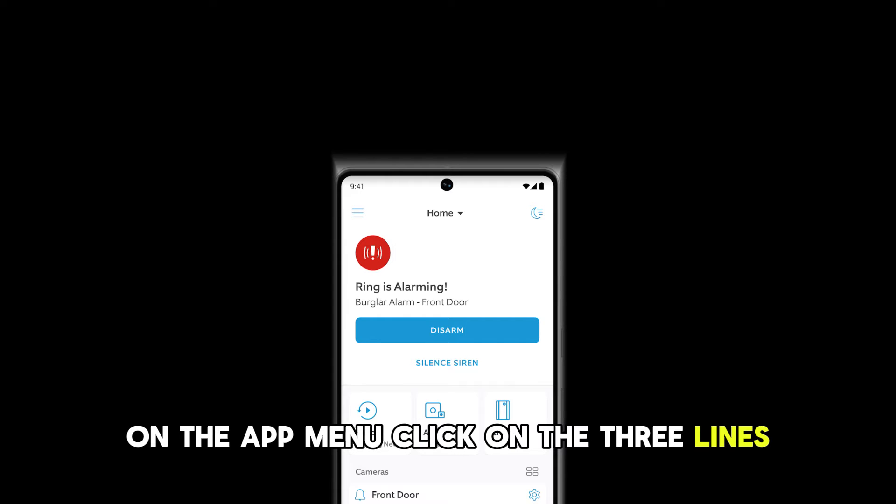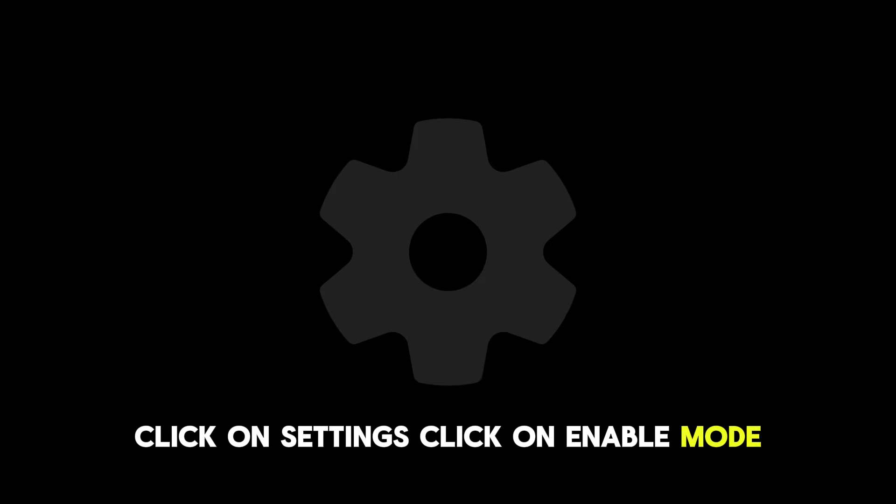On the app menu, click on the three lines. A pop-up menu will show up. Click on Settings.